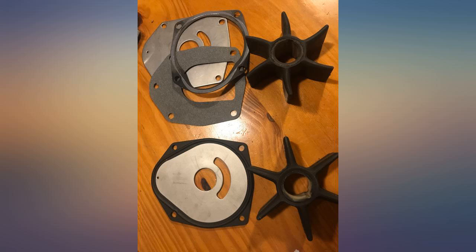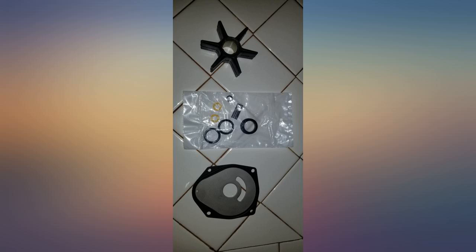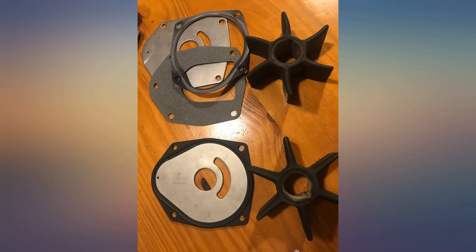It is not 2 paper gaskets — it was a one-piece rubber gasket, which seems much better quality than the kit that came out of the boat. I wasn't expecting the quality to be so good. This will be the one I purchase from now on.